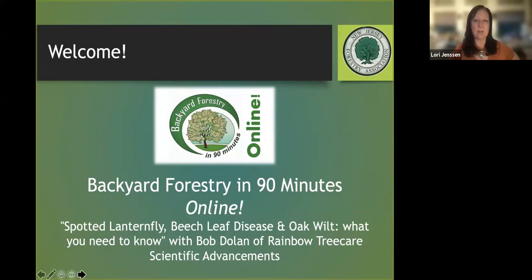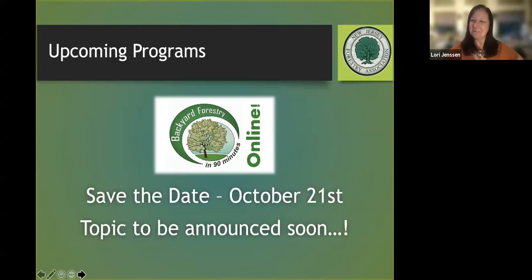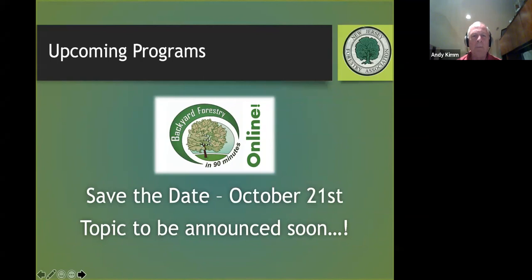We'll hopefully have another Backyard Forestry session on October 21st. The topic hasn't been fully determined yet — we're looking at carbon sequestration — and we hope to confirm a speaker for that date, so save the date for our next presentation.